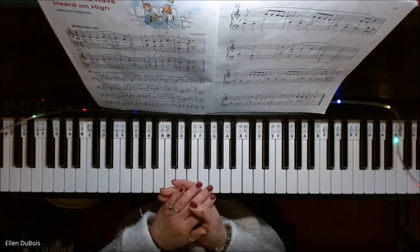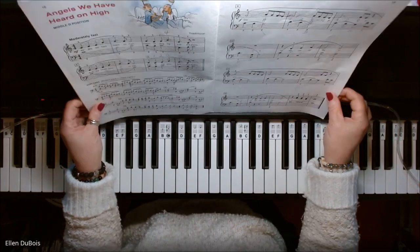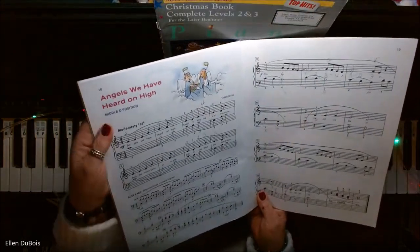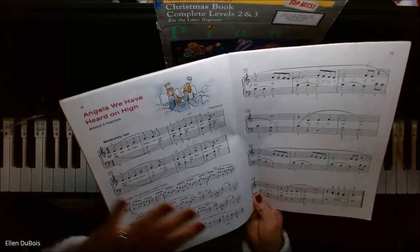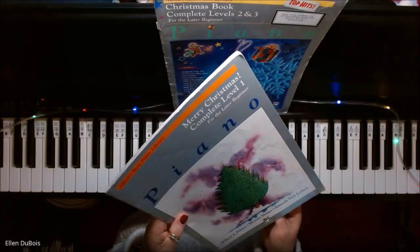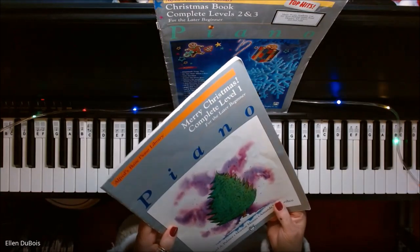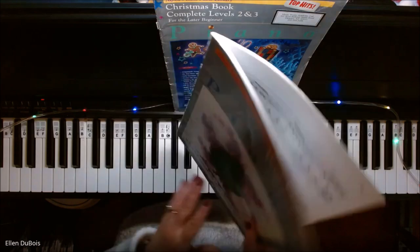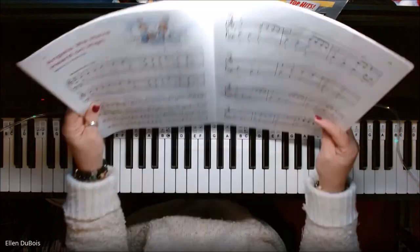Hey everyone, it's Ellen from Rhapsody Music Lessons. I had somebody ask me if I would play Angels We Have Heard on High, and this is a different arrangement than some other videos I've got out there. This can be found in the Merry Christmas Complete Level 1 for the Later Beginner, which is Alfred's Basic Piano Library. I've done a few other songs out of this book.